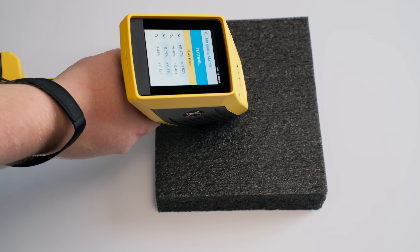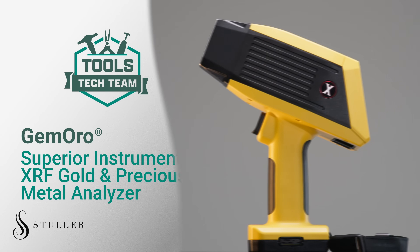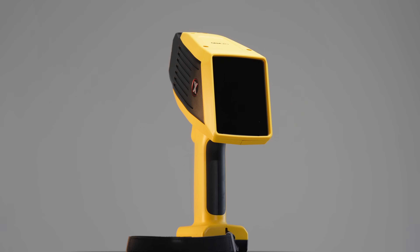Hey everyone, today we're taking a deep dive into one of the most powerful tools for precious metal buyers — the Jamoro XRF analyzer. You'll get results in seconds.